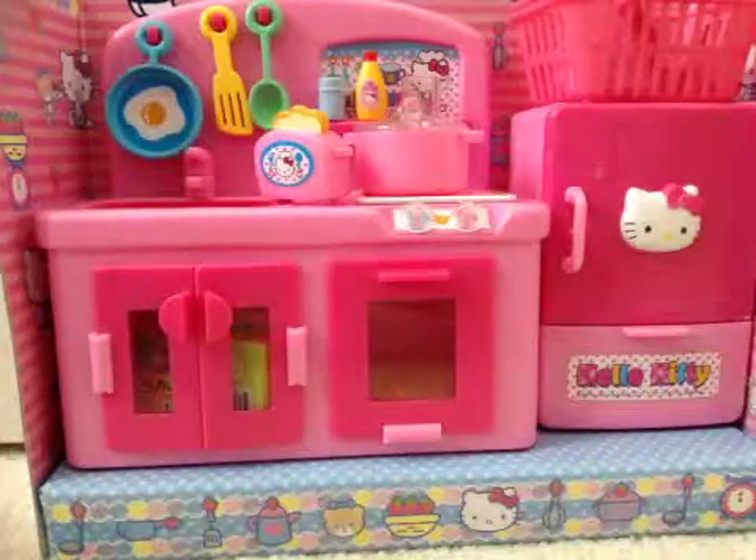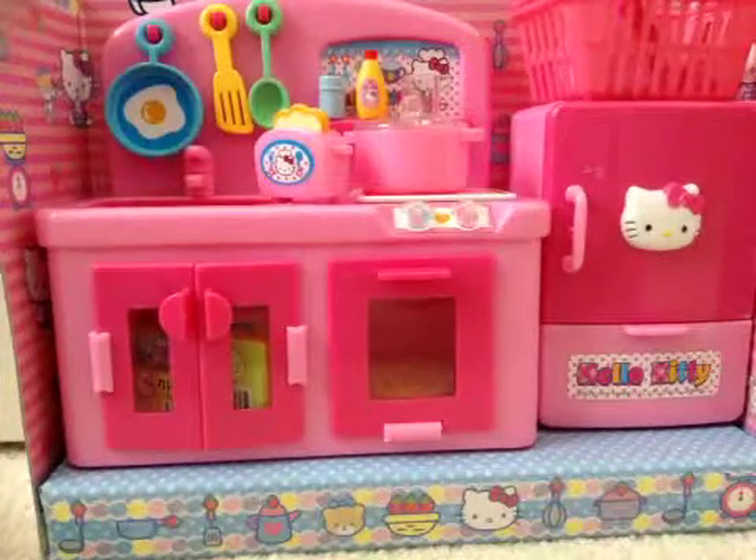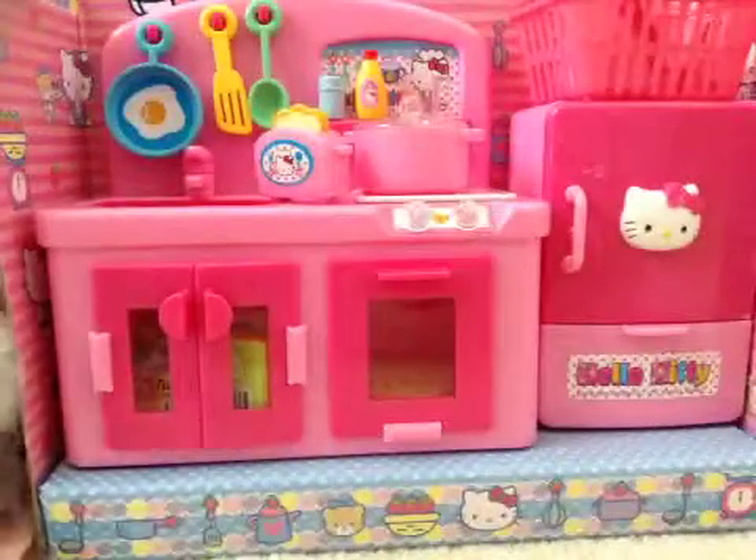Hey Panda fans, it's Oliver Boo. Today we're going to do some cooking and also see this backpack from Japan. So let's get started.